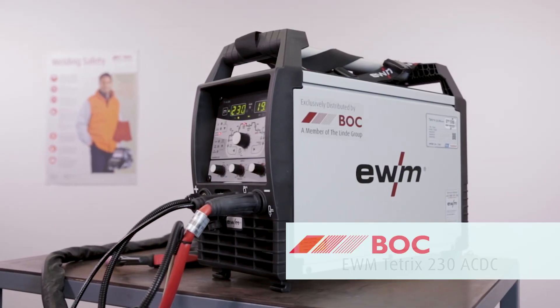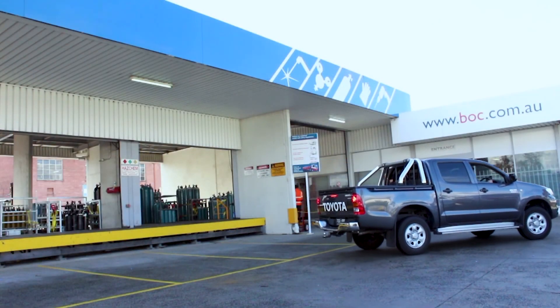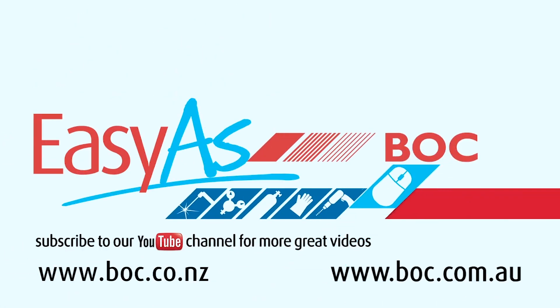Thank you for watching. I hope you found it informative. Working with gas is as easy as BOC. Come and see us in store or check us out online.